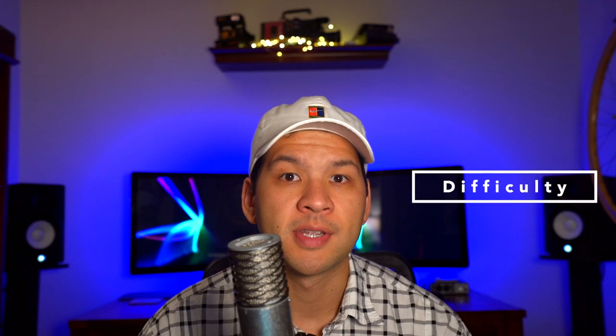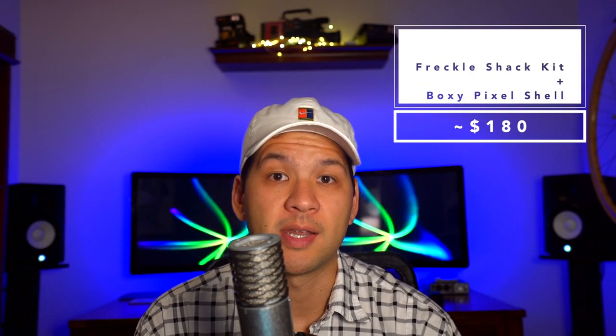For the difficulty, this is actually a really simple mod to do. However, since I used the Boxy Pixel kit, it was a little more difficult because it obviously required some soldering for the lithium ion battery and the charging PCB. For the cost, just buying the Freckle Shack itself is $65. Doing this with the Boxy Pixel shell will cost you about $180.